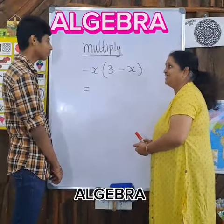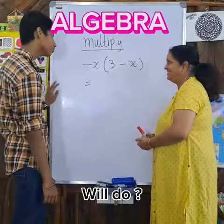Okay, Surya, your favorite subject — algebra? We do. We do? Okay.